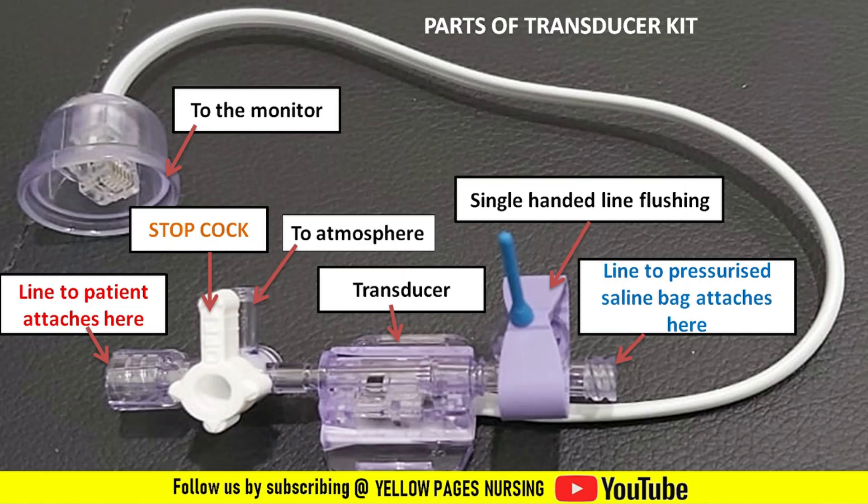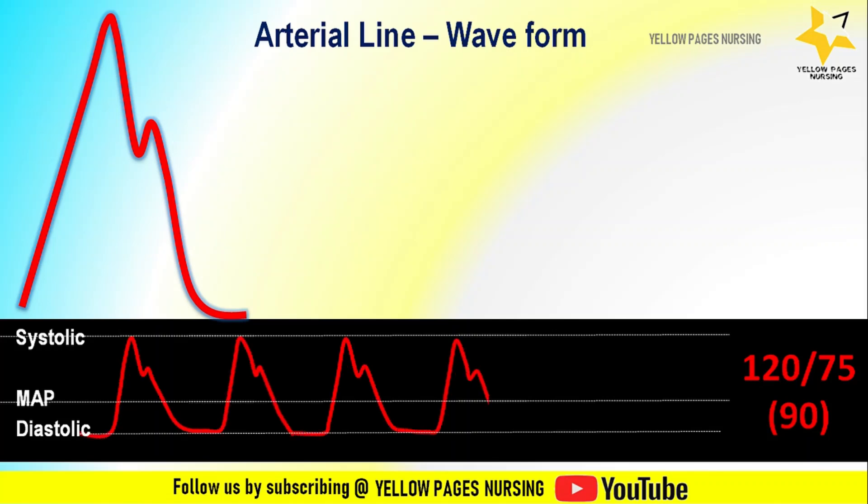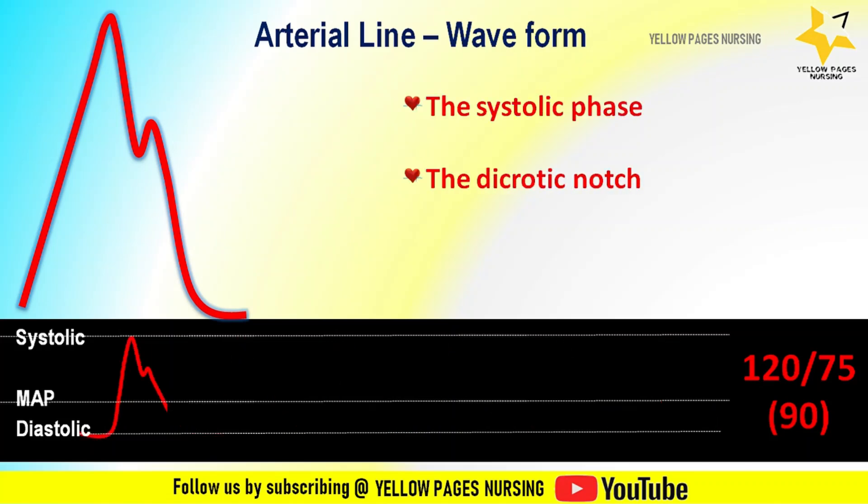After the arterial line setup and patient positioning, zeroing of the monitor is done and then the arterial line waveform is checked on the monitor. The arterial line waveform has three distinct components: the systolic phase, the dicrotic notch, and the diastolic phase.